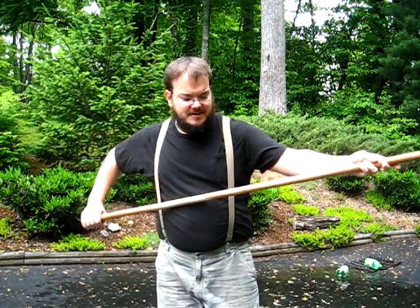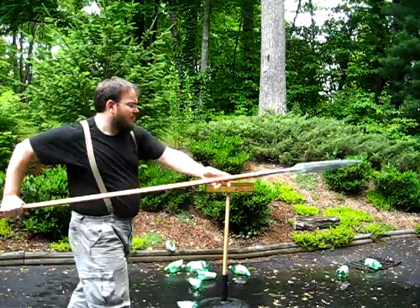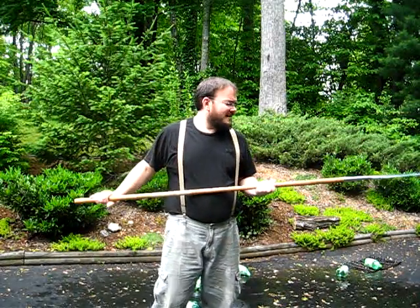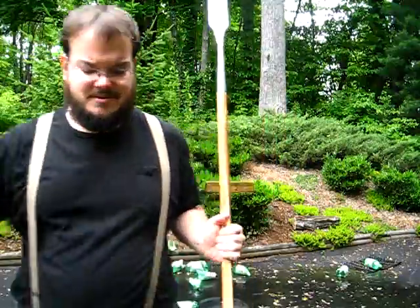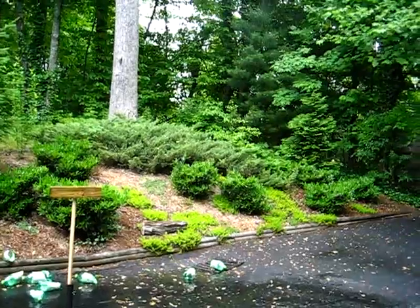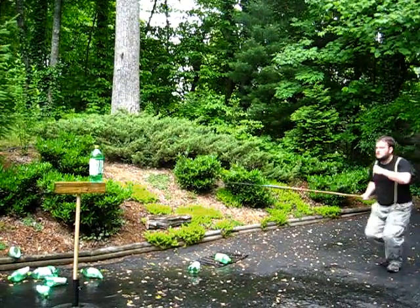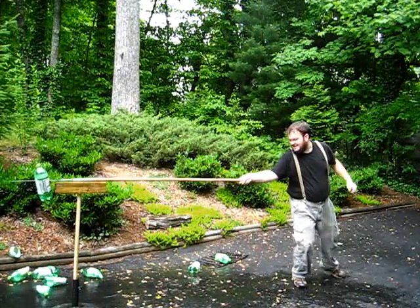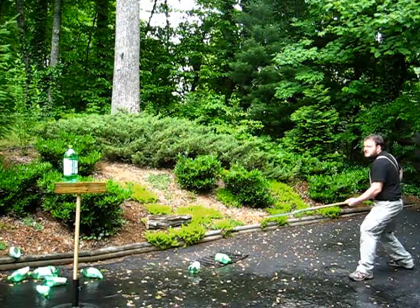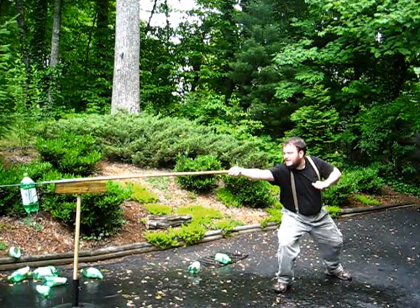The length of it isn't exactly where I want for the long thrust.